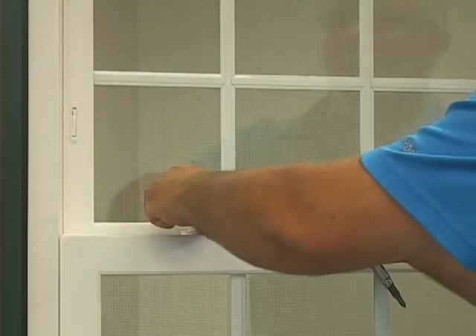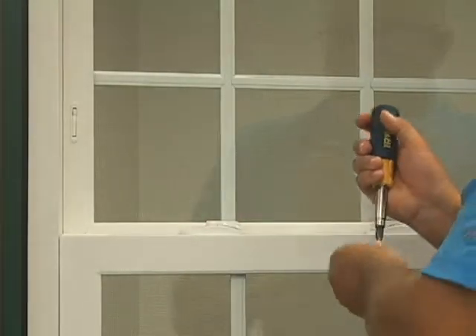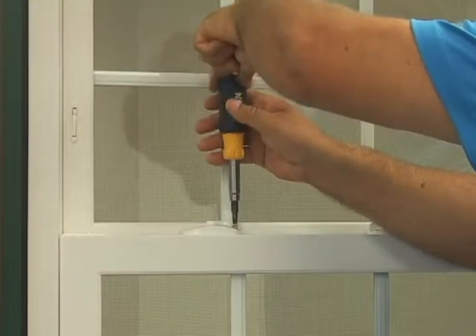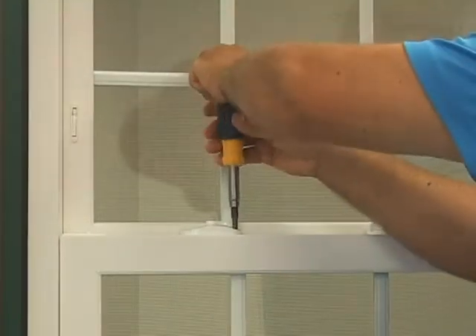Retrieve the new lock and reverse the process. Match the holes of the lock to the pre-drilled holes in the sash. Put the first screw into the lock and tighten snug as shown here.